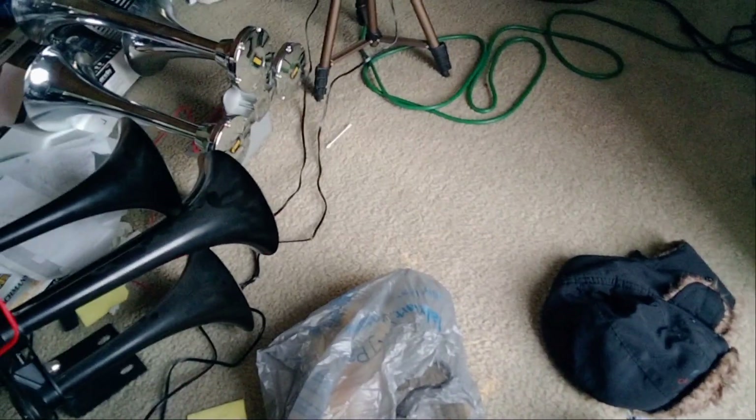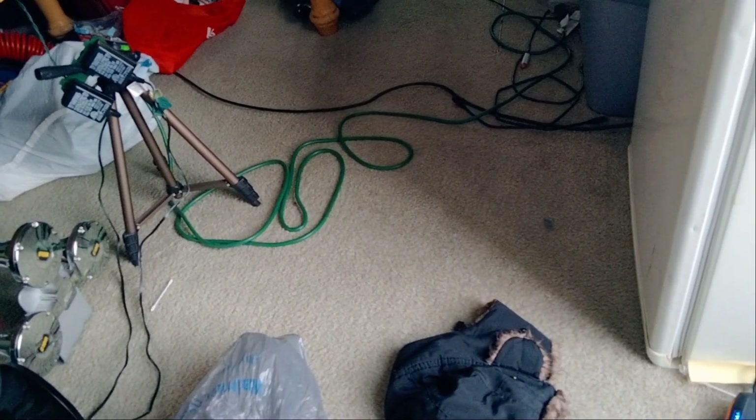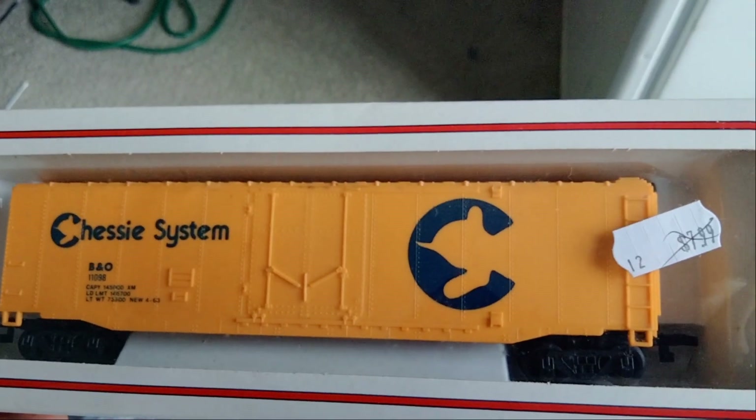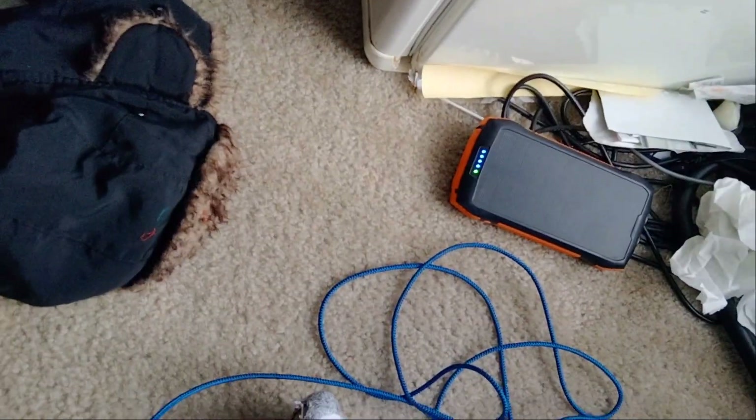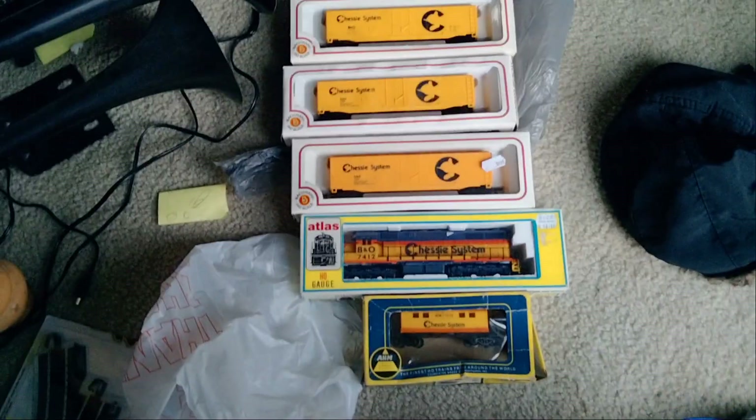You should have come up there today, Jerry, because I was looking all over for you. And last but not least — you guys are gonna be so mad at me for this, I'm sorry — here's another Chessie boxcar. So all together I have... there's my Chessie collection.